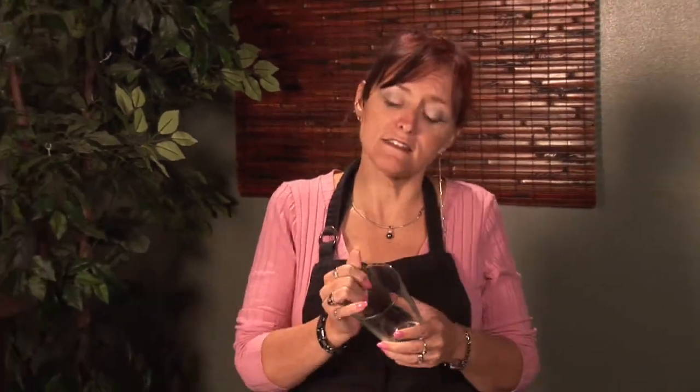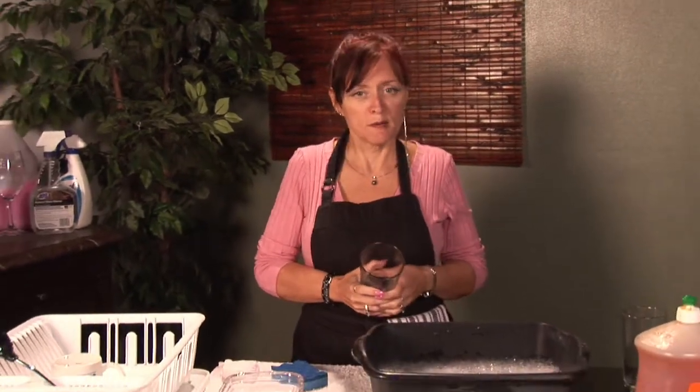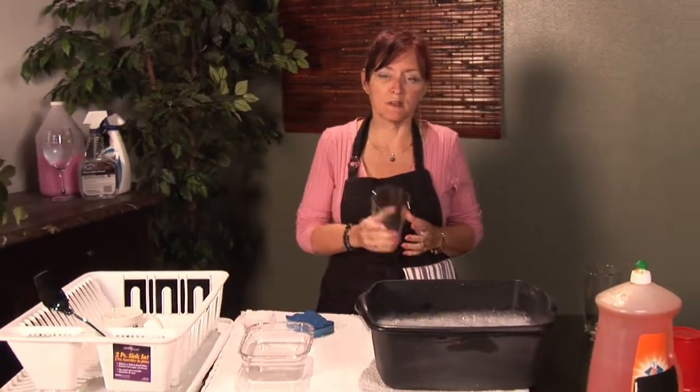Everybody uses glasses to drink from. These are nice drinking glasses and you want to keep them clean. I'm Cynthia Deer. I'm with 3's Company 2 and I'm going to show you how to keep your glasses clean.